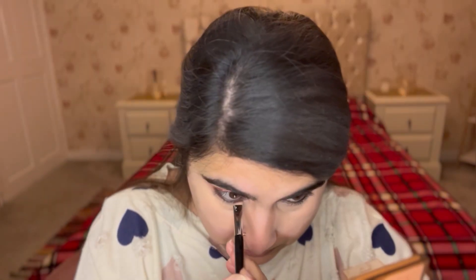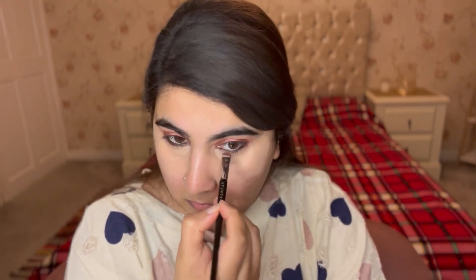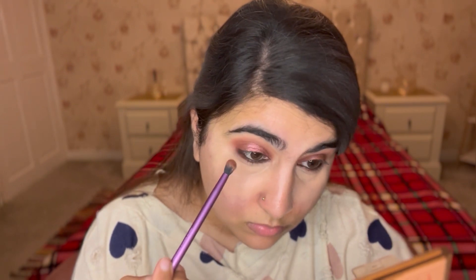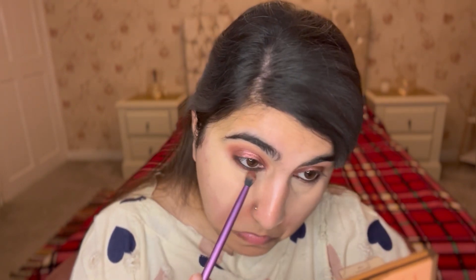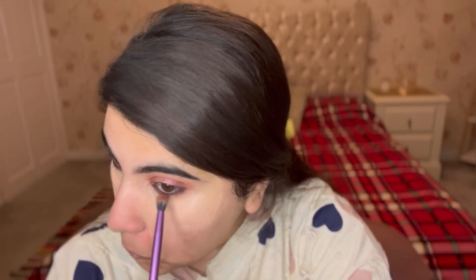I'm applying eyeliner on my upper and lower lash line, then taking an angle brush and going in with the darkest shade, dabbing it on both sides. I'm then using the blending brush to blend out that brown shade on both sides with a very light hand.